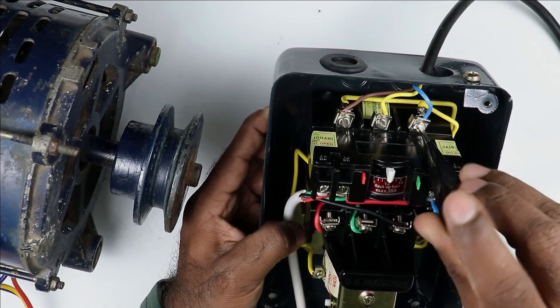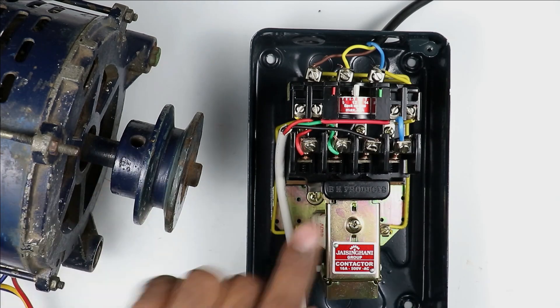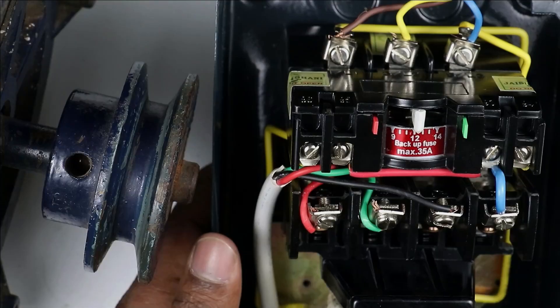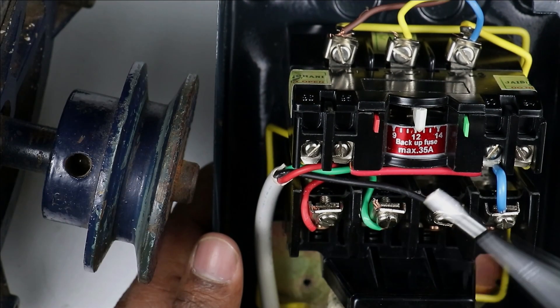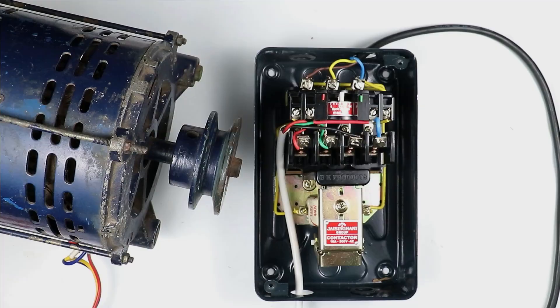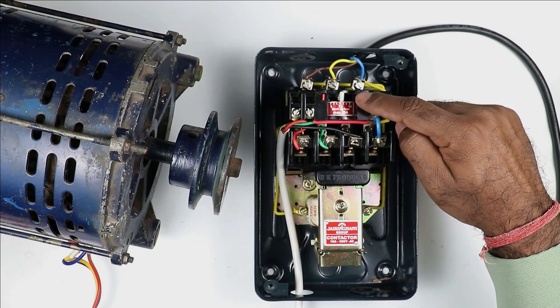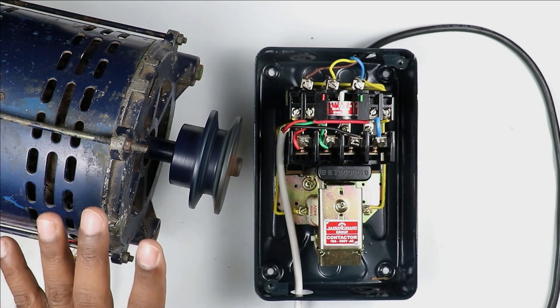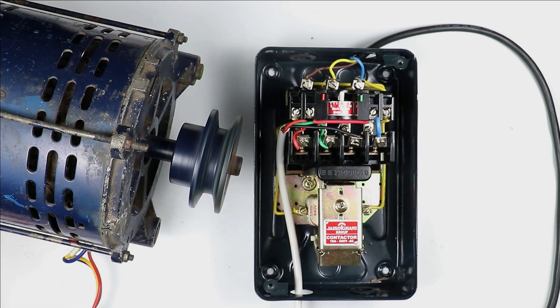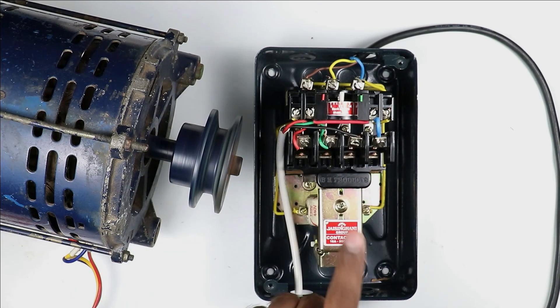I have connected R, Y, B all wires with these terminals. Before turning on this motor, you need to set the range of the overload relay. Whatever is the FLC of the motor, set one or two ampere more than this — I am setting it to 9 ampere. Now turning on the power supply and pressing the green button — motor is turned on. Pressing the red button — motor is turned off. On pressing green button, motor turns on; on pressing red button, motor turns off.